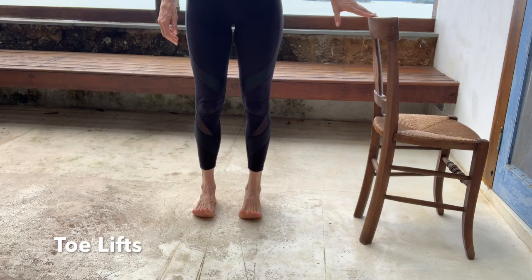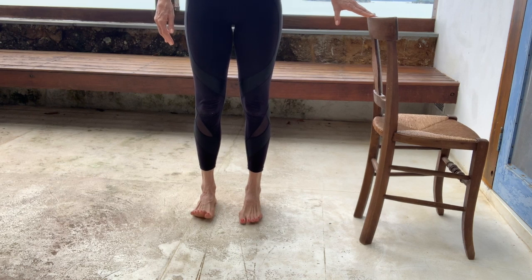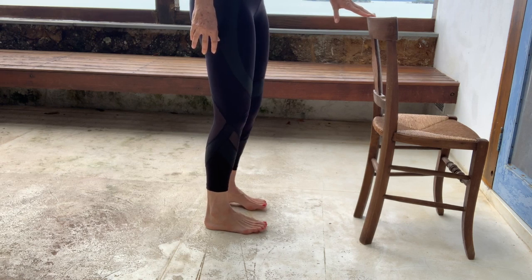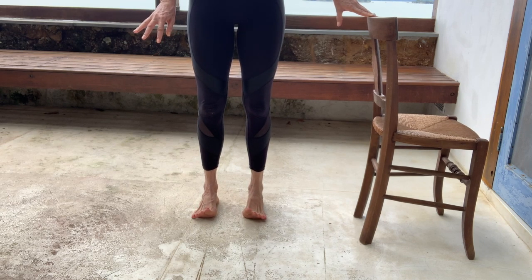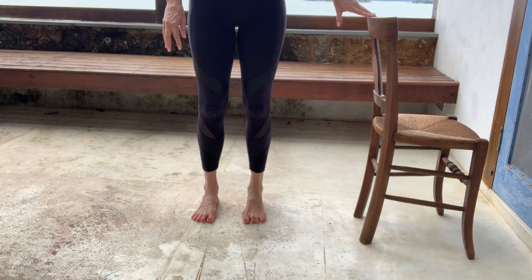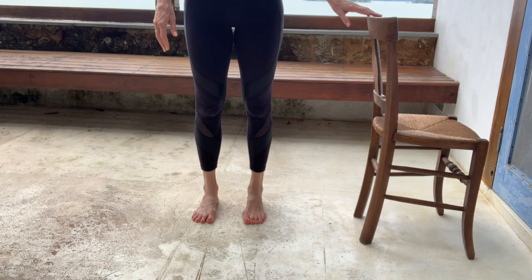First, lift up your toes and bring them down. Now I want you to lift your toes and try to place your little toes down first, then the next toe, then the next toe, and finally the big toe. Lift up, spread your toes as much as you can, and try to place little toe, next toe, and finally big toe. You should feel like your toes are more spread on the floor.